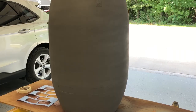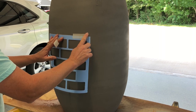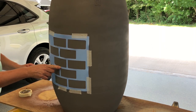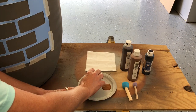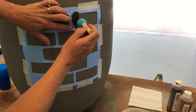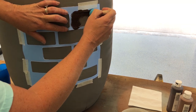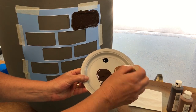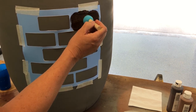Now I have a nice sturdy stencil I can reuse around the entire barrel. Using masking tape, I taped it down starting in the center to keep everything lined up. To paint the brick pattern, I'm using acrylic paint in the color burnt umber and nutmeg. I used a Dollar Tree pouncer sponge brush, dabbing it into the burnt umber and going over the brick pattern, then adding nutmeg for highlights and going back with burnt umber to give it dimension.